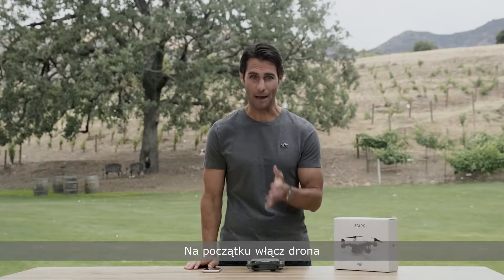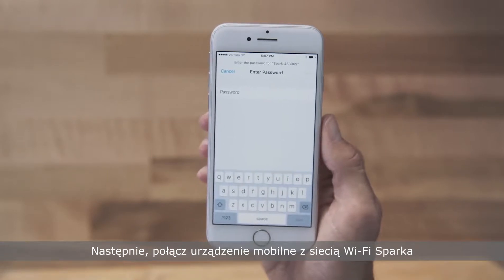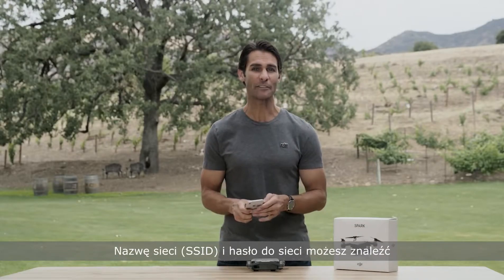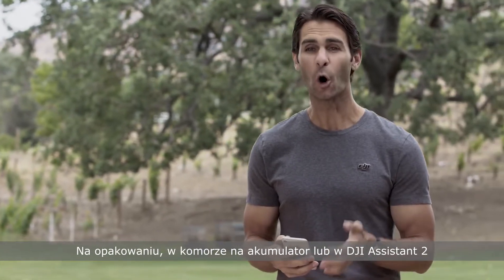So first, power on the aircraft, then connect your mobile device to Spark's Wi-Fi network. You can find your Spark's Wi-Fi name and password on its storage box, inside the battery compartment, or in DJI Assistant 2 when Spark is connected to your computer with a USB cable.